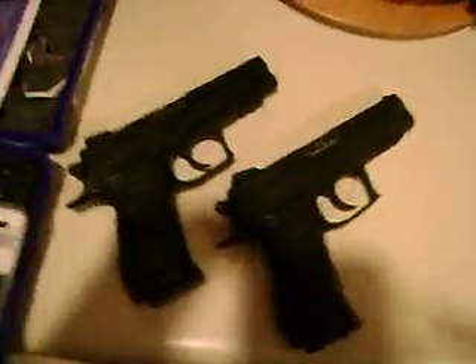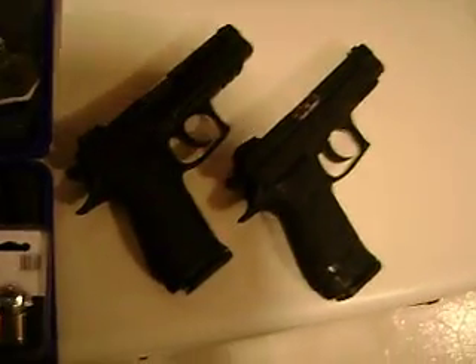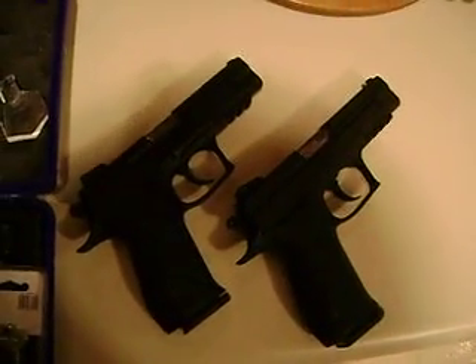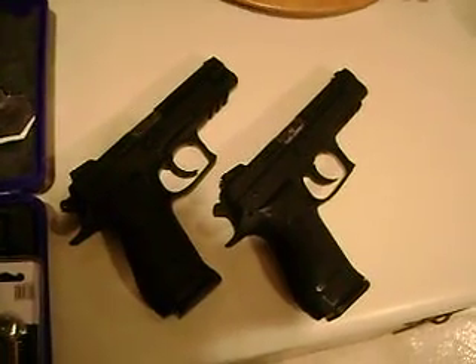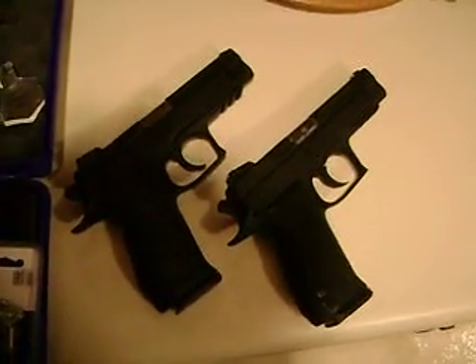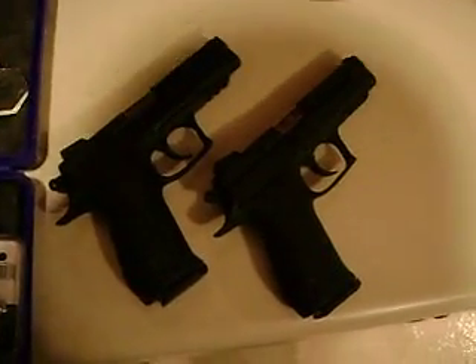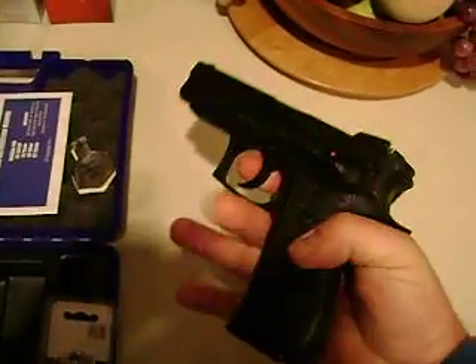There's two guns. Why is there two guns? Because you got two hands, right? These are 14-shot .45s. I'm not a big fan of .45. I don't really think there's much difference between a .45 and a .40 caliber, but I'm not here to debate all that. If you want to go with power, go with the 10mm, but these are .45 caliber pistols.